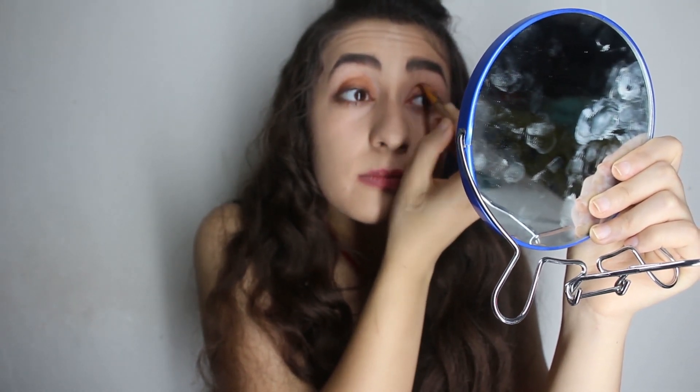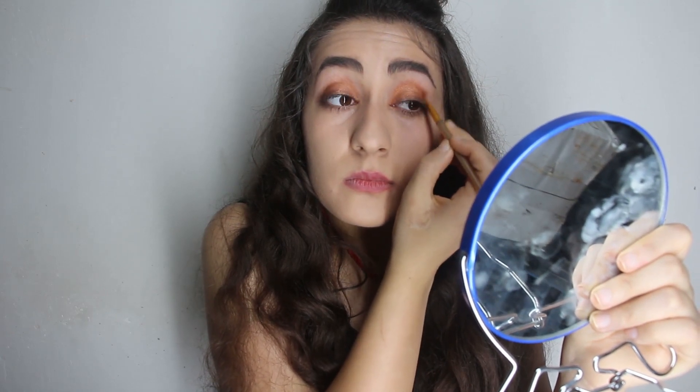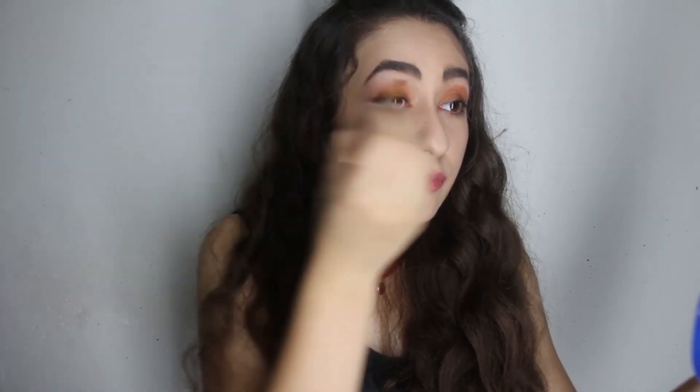Don't forget the other eye too. I'm going to use this color on the other eye as well.